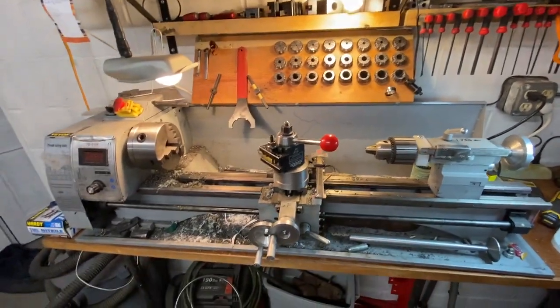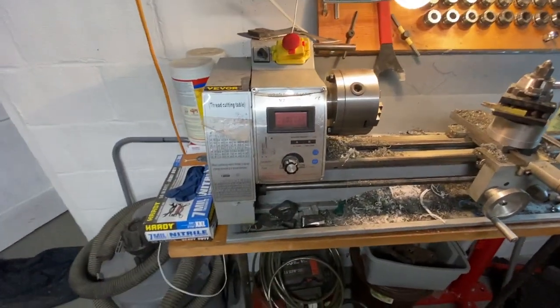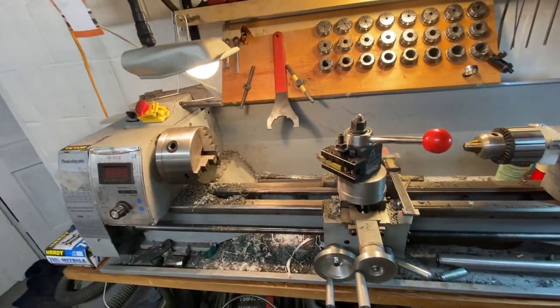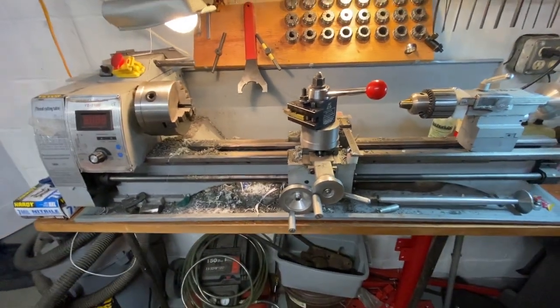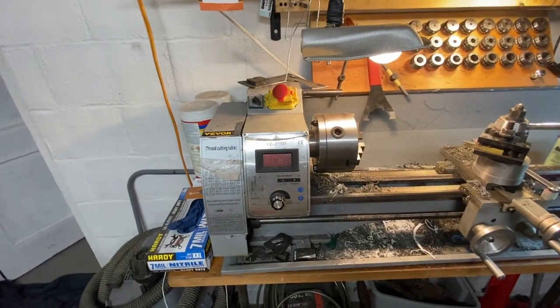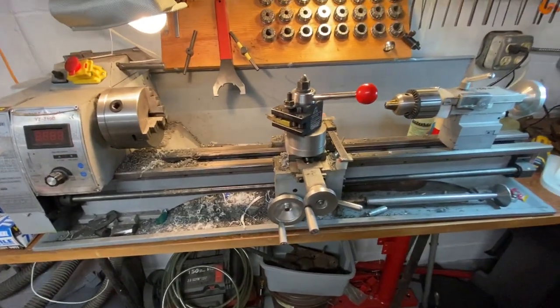If you want to get one of these and you're not every day doing super precise stuff, it's not a bad machine for utility work — making washers, spacers, all kinds of stuff. That's my update on my VVOR YZ-210D. Thanks for watching.